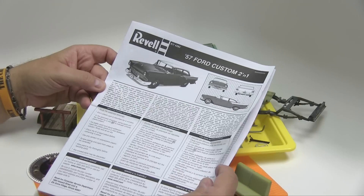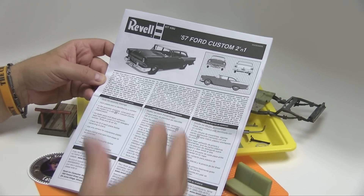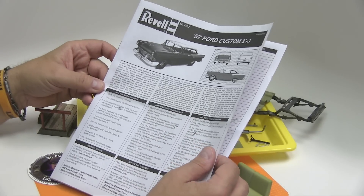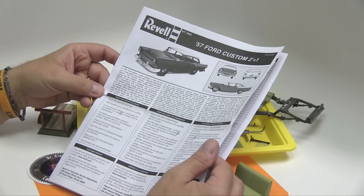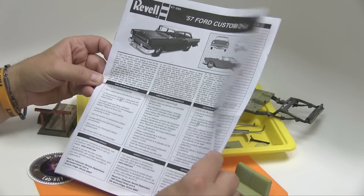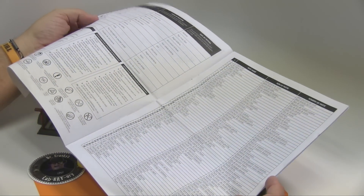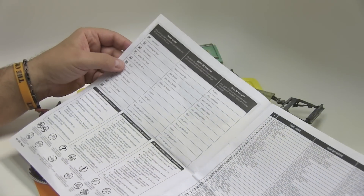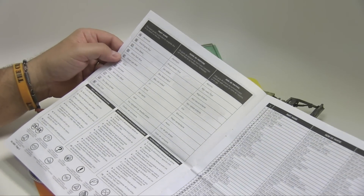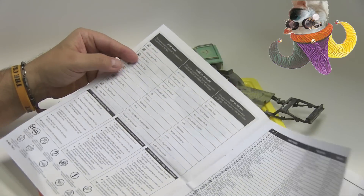Now, whether you are new or a seasoned veteran of model building, the one thing you never do is you never throw out your instructions. You also don't ignore your instructions. Revell, for example, has gone out of its way to make its instructions very clear, but also have it be not only a guide with a little bit of history, but also it gives you a parts list, which is very important if you are missing a part and you plan to call them for part replacement. This part, of course, is the painting guide, which I often do not follow — unless you're going for box stock and exactly the model that's on the cover. Most of us, I would say, don't pay that much attention to it, although for paint choices you can begin there. There's nothing wrong with it.